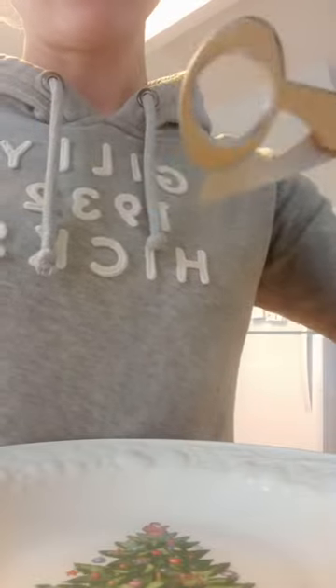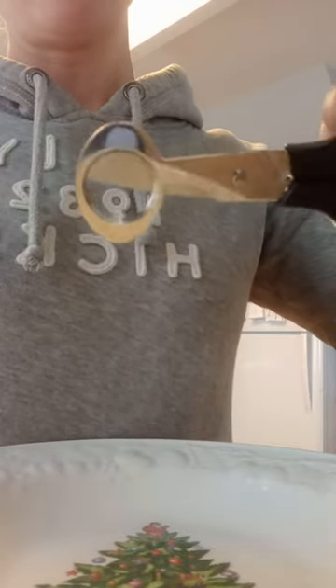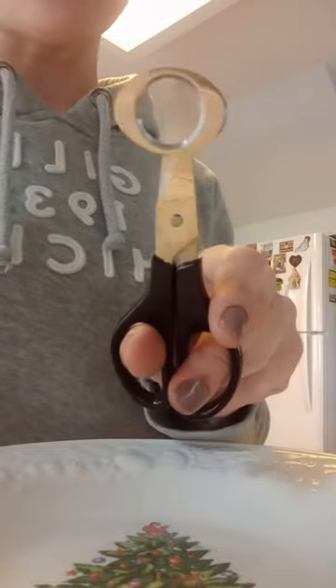These are quail egg scissors. Let's look at these. Kind of look like a little cigar cutter in a way, but I'll show you how to use these guys.